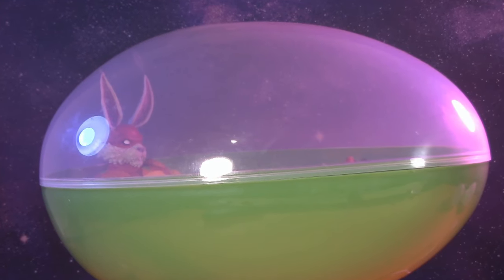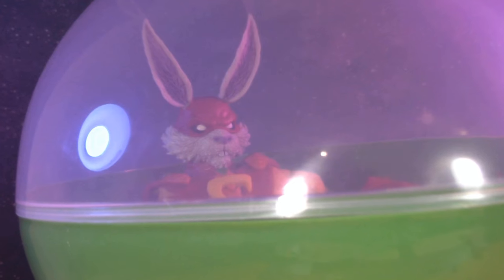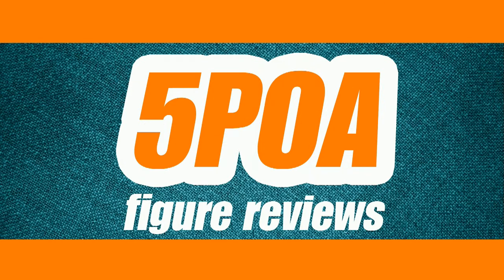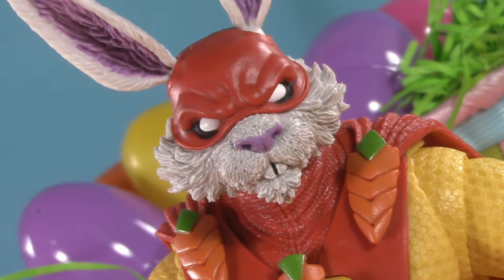They can be a great people, Carrot-El, if they wish to be. For this reason, above all others, their capacity for good. I'm sending them you, my one and only bun. Welcome to Five Points of Articulation.